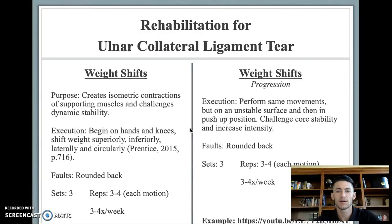Another rehabilitative exercise for the ulnar collateral ligament tear are weight shifts. This creates an isometric contraction on the muscles and challenges dynamic stability. The athlete begins on hands and knees and shifts weight superiorly, inferiorly, laterally in both directions, and circularly. A common fault is a rounded back — the athlete must maintain a proper neutral spine position. Perform three sets with three to four reps in each direction — performed as a complex, totaling 15 to 20 repetitions — three to four times out of the week.